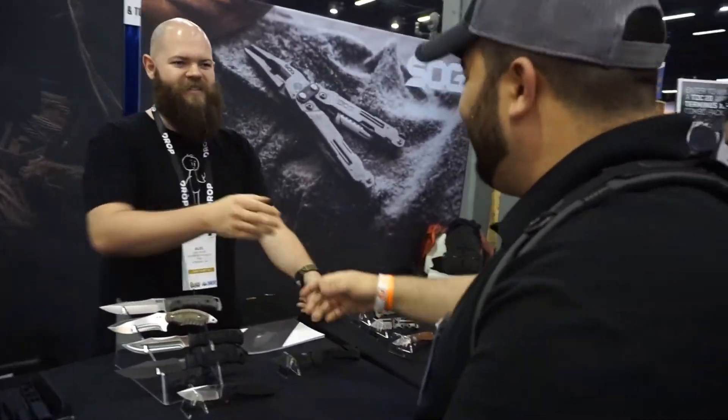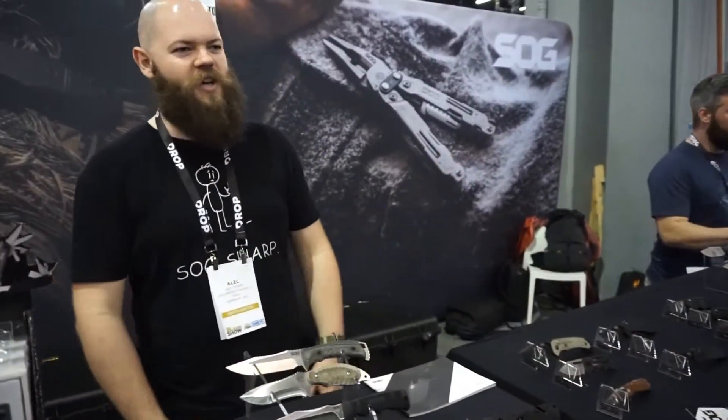Thank you so much for taking a moment to speak to us. Not a problem, of course. Take care and enjoy the show. Thanks — it's all about the Blade Show, that's why we're here.